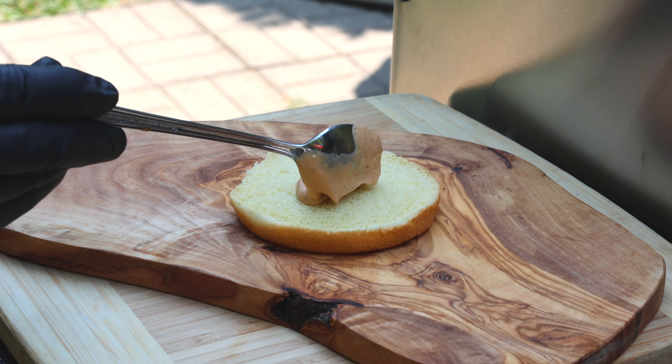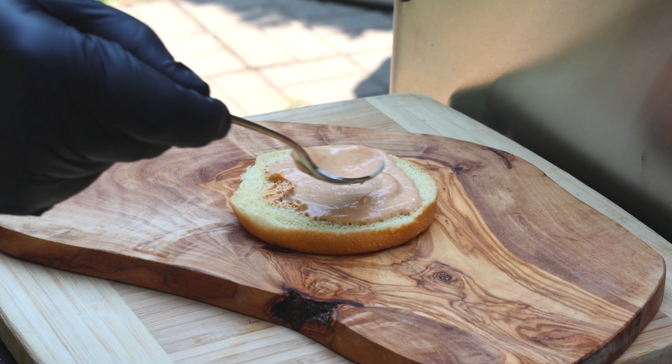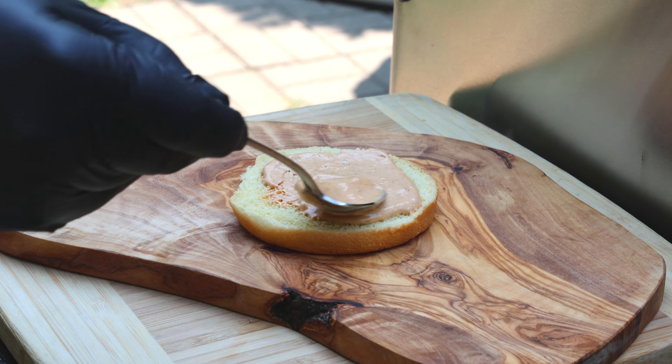We'll start by adding our chipotle mayonnaise to the bottom bun — be generous because it's seriously delicious. Now for color and crunch, a piece of leaf lettuce. Now it's time for our juicy burger patty; just lay that right down on top. Now for some freshly sliced colorful tomato, thinly sliced red onion, a couple of nice salty crunchy pickles, and why not add a bunch more of that beautiful silky delicious chipotle mayo to the top.